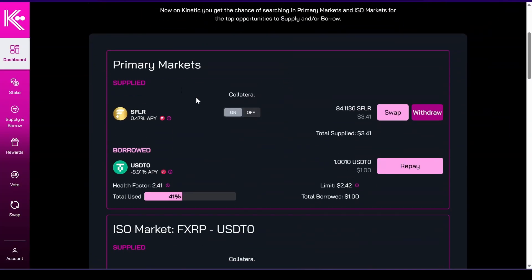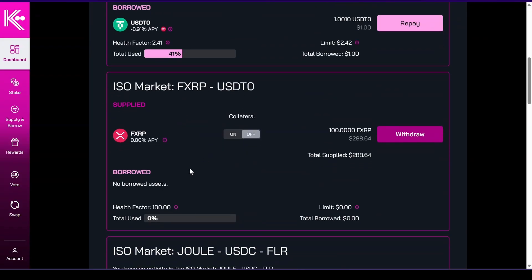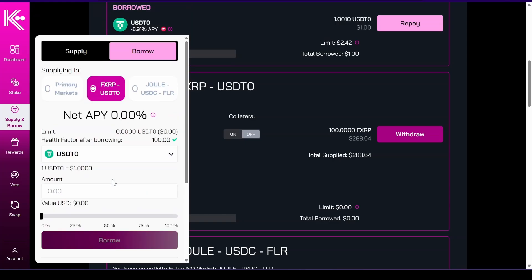Awesome. Now we have the primary markets and we have the ISO market — this is the isolated market for fXRP. Right now there's no incentive just yet. If I wanted to borrow, I would go here, press USDT zero, choose the fXRP market, and then here I can set how much I want to borrow.